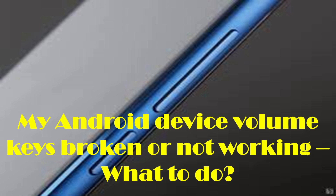Hello my dear friend, hope you are doing wonderful. Few days back, I dropped my android phone on the floor, and from that time my volume button stopped working. Later I figured out some solutions for that issue.